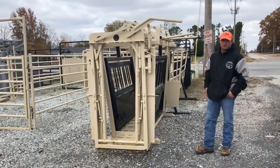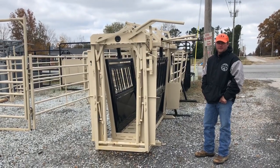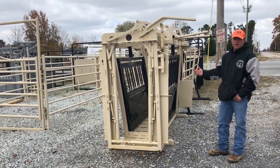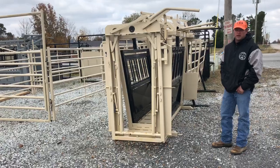Hey, this is Chad at CMB Farm Plus Outdoors coming to you today with a new CMB heavy-duty sheeted sweep system with an open pin and a manual headgate on our CMB chute. I'm just going to walk through and show you a few things about it.